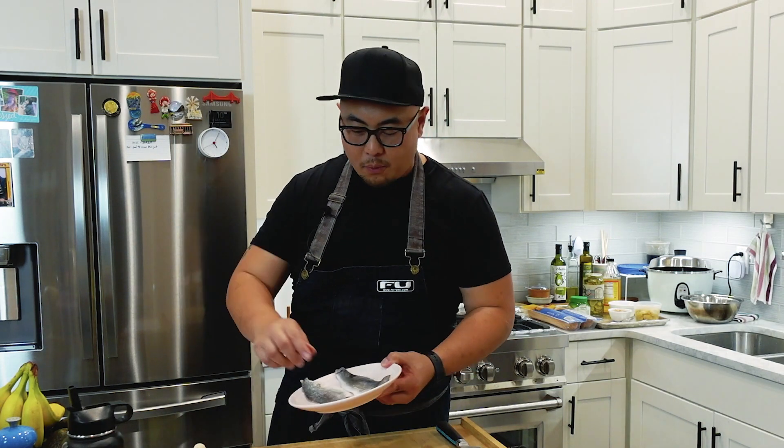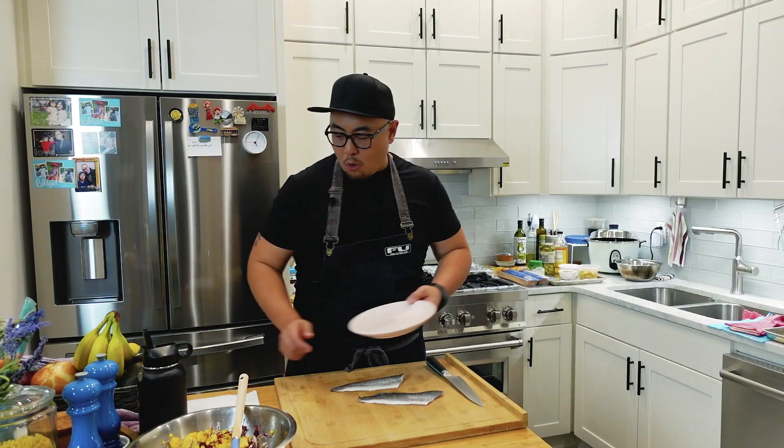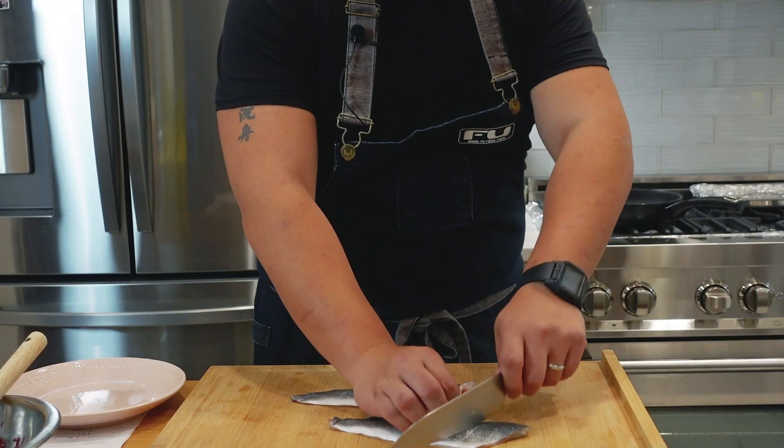Jesse mentioned that he likes seared fish, and that is exactly what we're going to give him. I have a couple of bronzino fillets that I'm going to score very lightly on the skin side — what this does is help prevent the fillet from curling up.